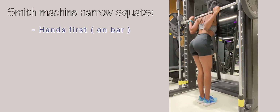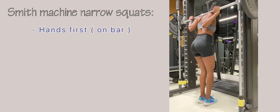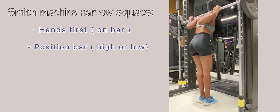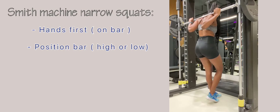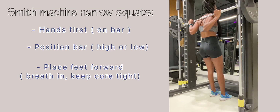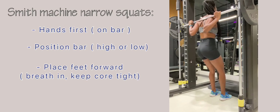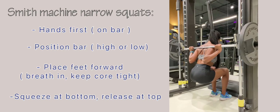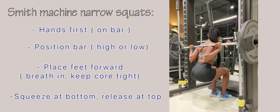First up we have smith machine assisted narrow squats. Put your hands on the bar and position it on your shoulders — you can be a high or low squatter. Place your feet forward, breathe in, keep your core tight, and squat. As you're squatting, squeeze your glutes at the bottom, then release the tension at the top.